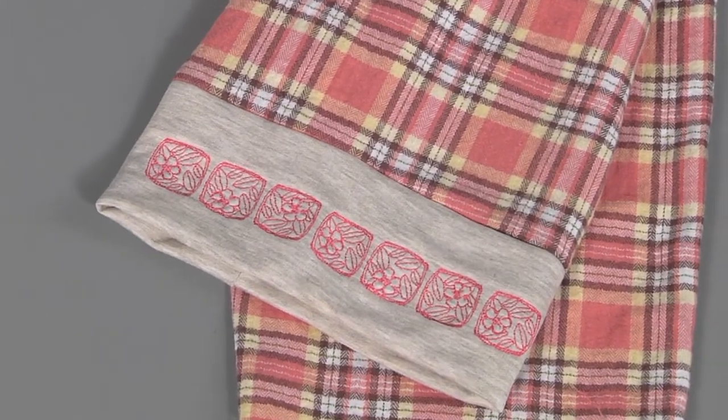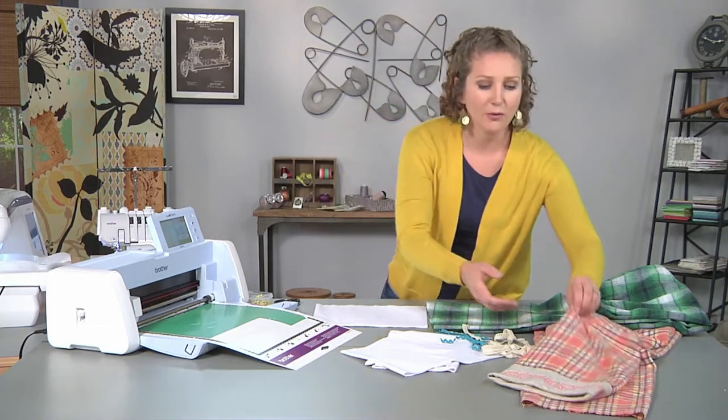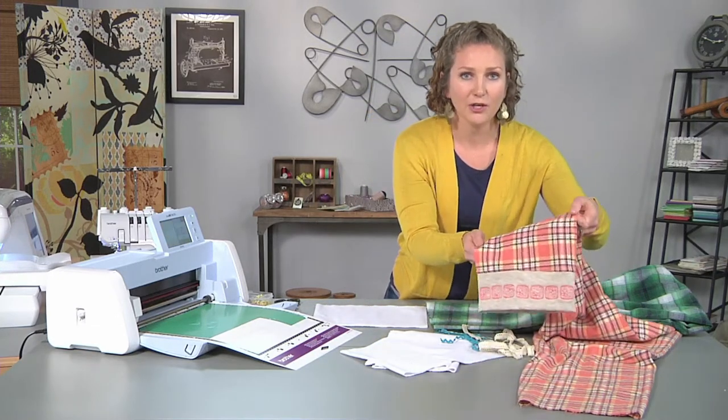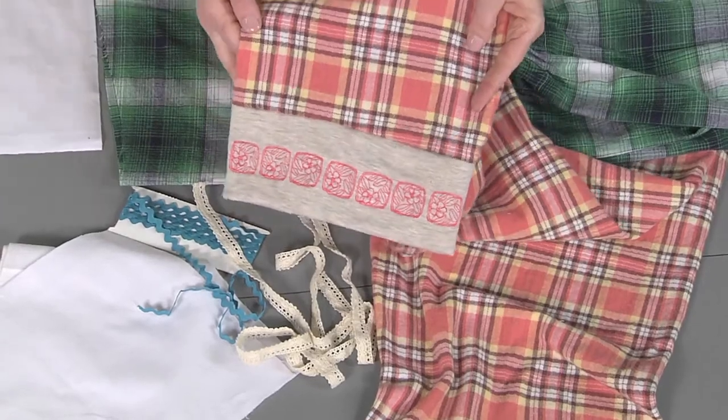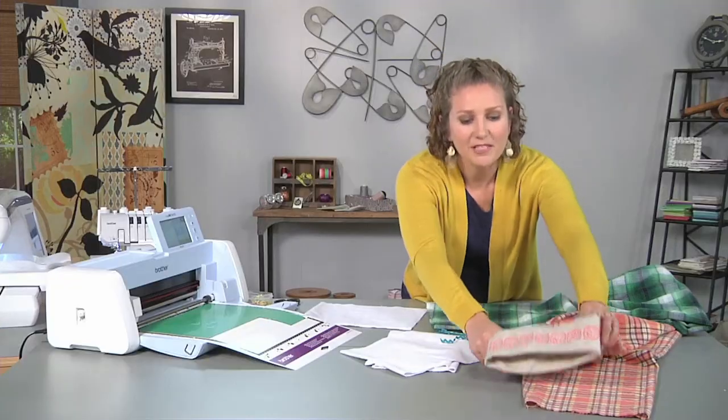It's really simple. You grab the pattern, download it, sew up the basic PJ pant, and if you're going to add a cuff, the one thing to keep in mind is that I always cut about 4 to 5 inches off the bottom of the pattern so that my pants don't end up too long. Once you do that and sew on a cuff, you'll get a really cute PJ cuff like this one, which uses machine embroidery as the design.